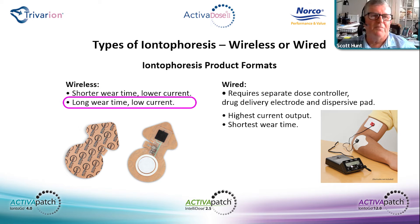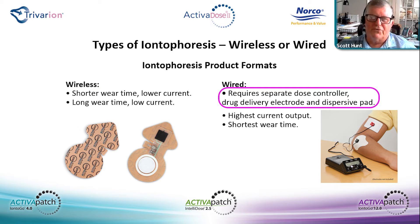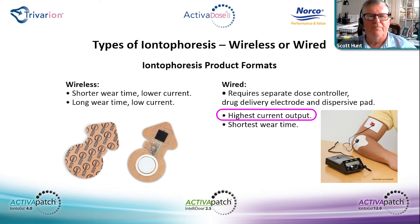Wireless is a short wear time, low current, long wear time product. Wired requires a separate controller, drug delivery electrodes, and a dispersive pad — it's the highest current output and the shortest wear time. Four milliamps is a 10-minute, 40-milliamp-minute treatment. Patches are set up to deliver 80 milliamp-minutes over a specified period of time; the time is dependent upon the patient's ability to withstand current.